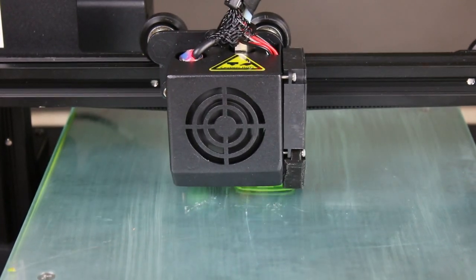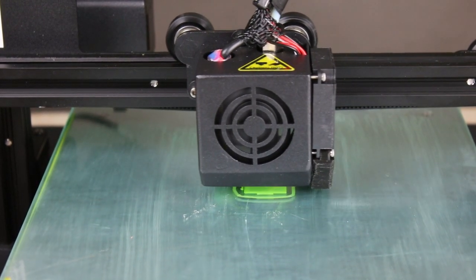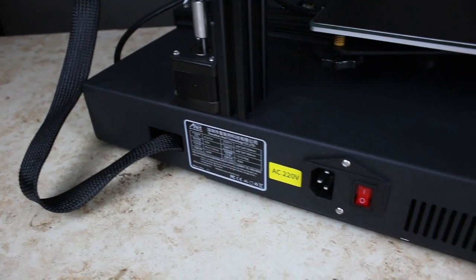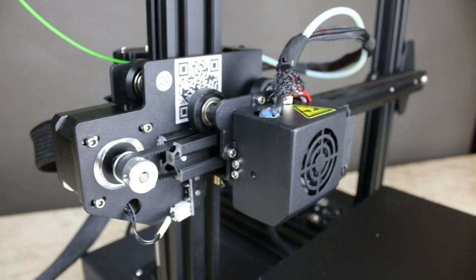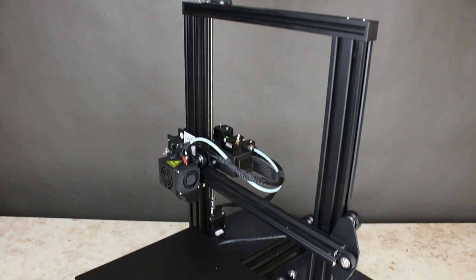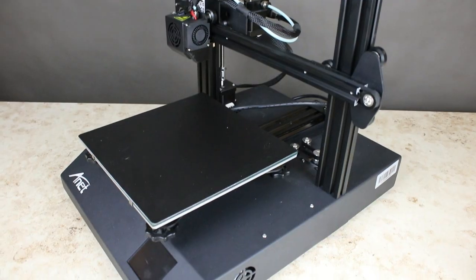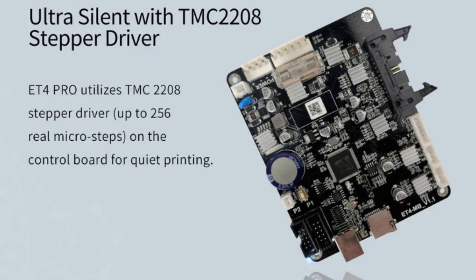In summary, Anet 3D printer has made a huge technological jump since the launch of the Anet A8. The ET4 Pro construction seems well thought out in every way; it is definitely the easiest construction we have ever assembled. The armored-like construction is something completely different from the A8 and A6 acrylic builds. Previous popular models required tedious modifications, but the ET4 Pro seems to not need them at all. Factory equipped with a self-leveling system, tensioners, filament sensor, and a 32-bit motherboard with silent TMC2208 controllers, the printer is close to an ideal solution.